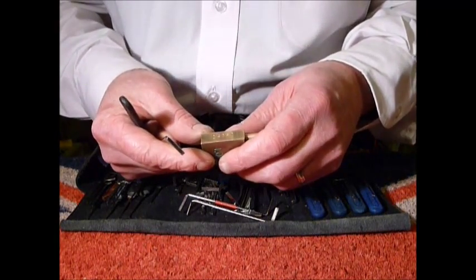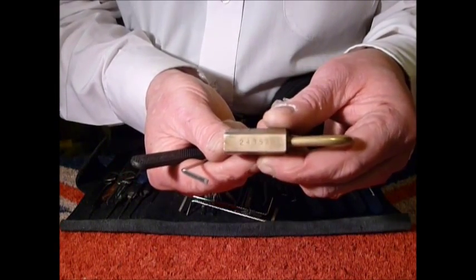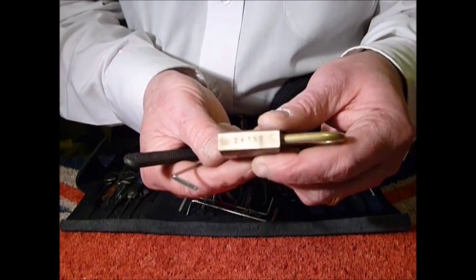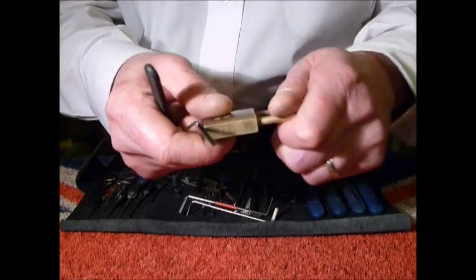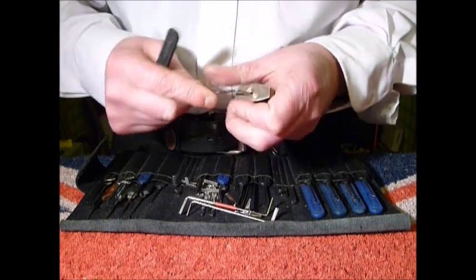There is stamped on there '24352' — whether that's related to pin cuts or a serial number, I have no idea.